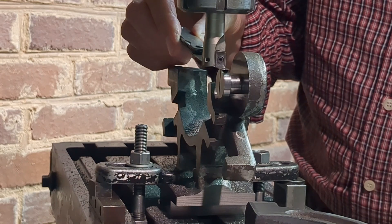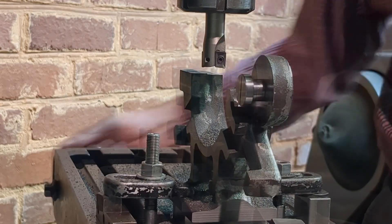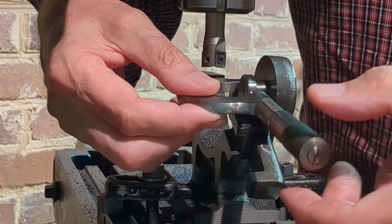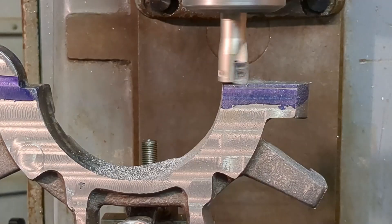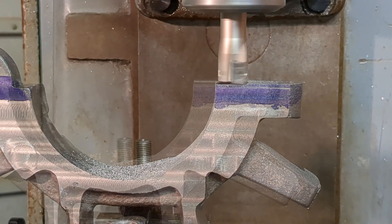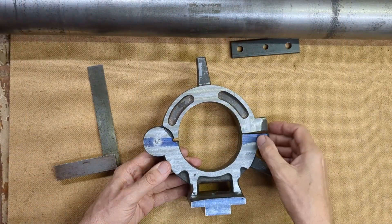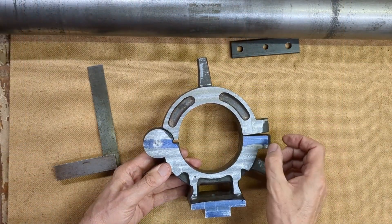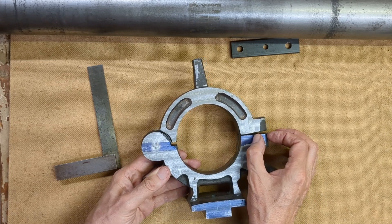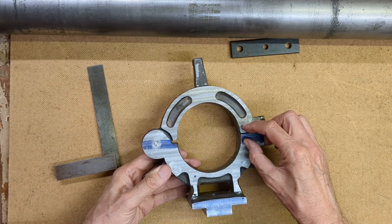At this stage the hinge was only roughed out. To get a precise level I took a datum from the center line of the pin in the hinge. I can now confidently machine that surface to the right level. I'm also going to relieve this so that the hinge only makes contact over the pressure area where the clamp comes - this area doesn't need to touch or meet here.